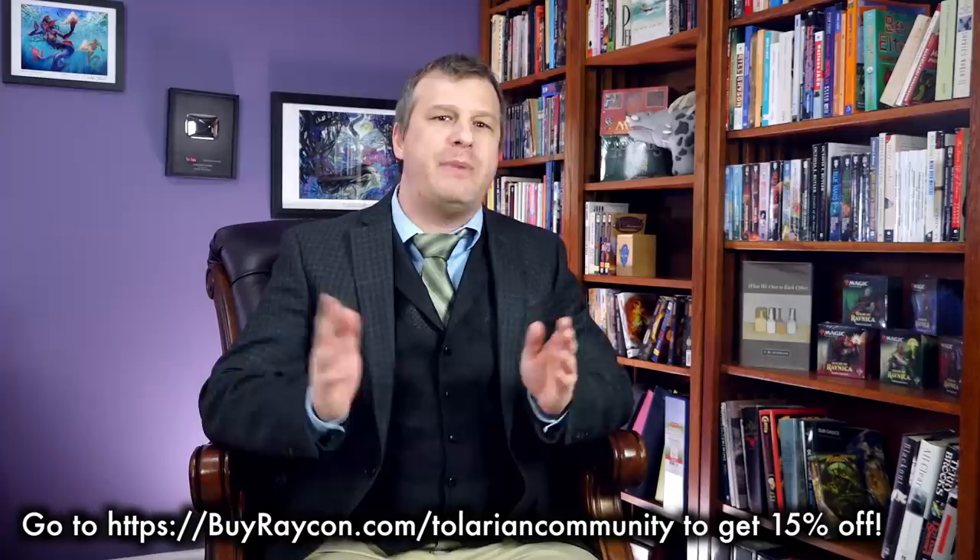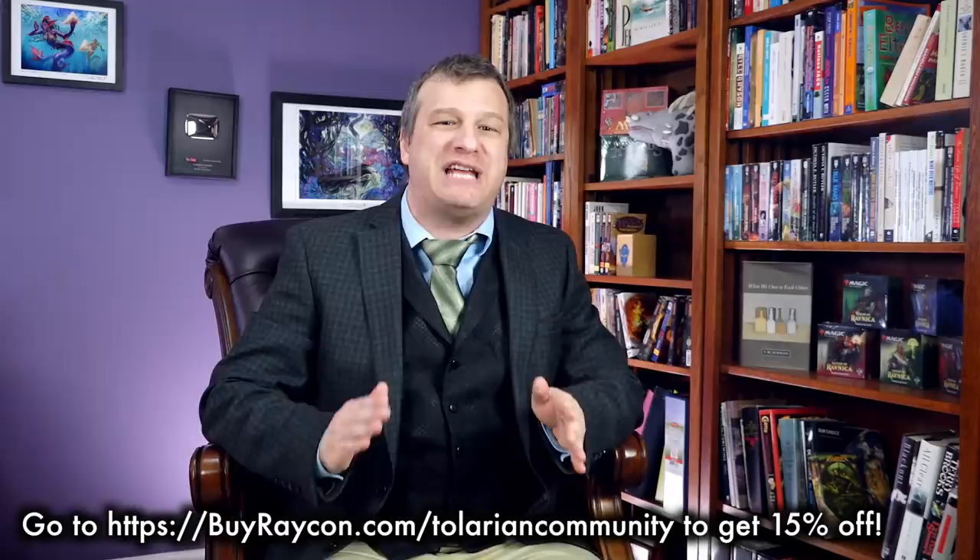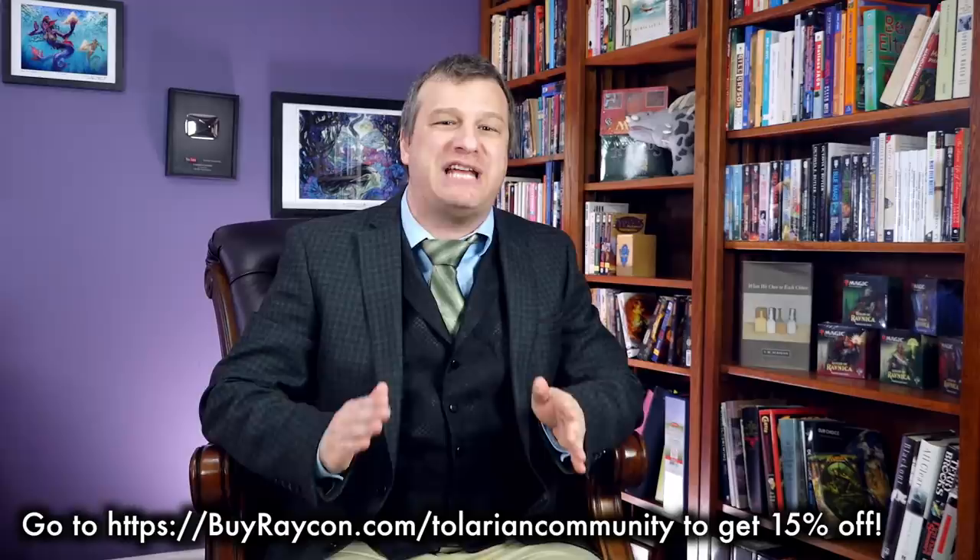Now I want to hear from you. What white Commander cards do you consider to be must-runs and why? Who's your favorite white Commander? And are there any in just the mono color? Let me know in the comments below. Special thanks again to Raycon for helping bring you this video. Remember, go to buyraycon.com/TolarianCommunity to get 15% off your Raycon order. It's Jibrizi — I'm relatable.